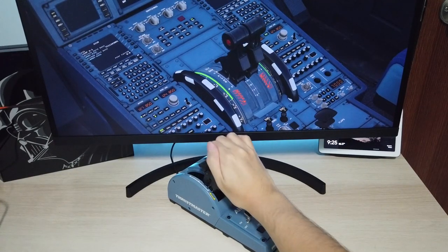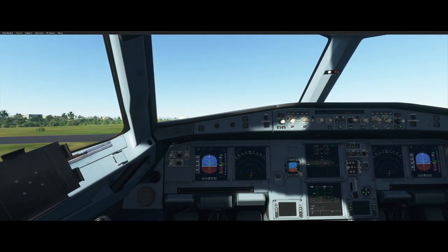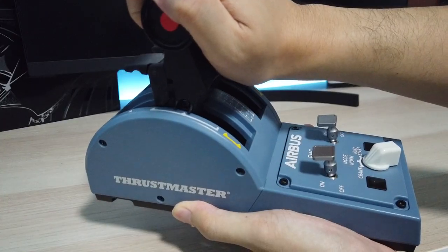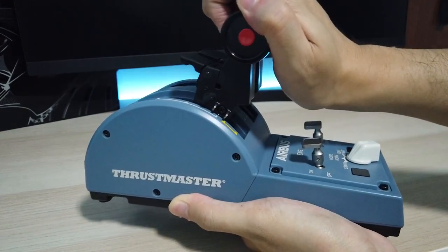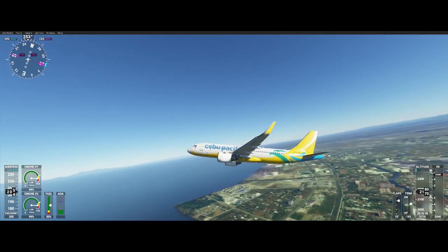In conclusion, my initial experience of the TCA Airbus Quadrant with Microsoft Flight Simulator 2020 is not realistic at all. Nevertheless, the build quality is really good and the hardware itself is promising. I just hope that the release patch will soon be available, and I will surely keep you posted once that's up.